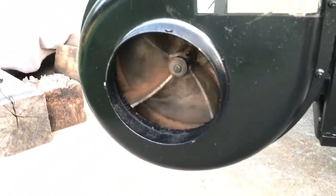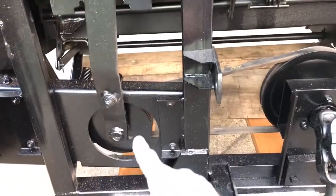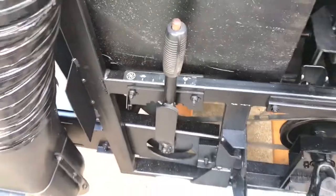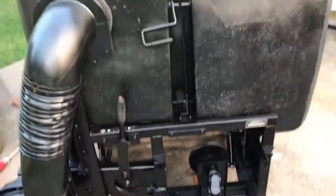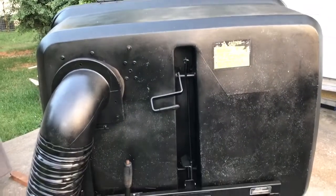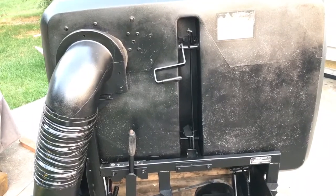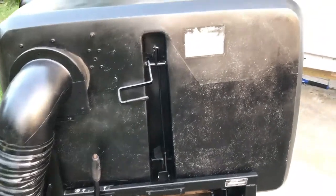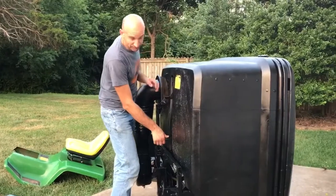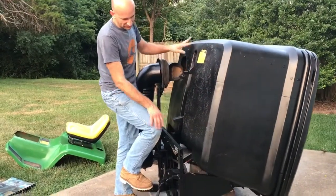It goes into that impeller, chops it up. It's got a speed adjustment for the impeller. It's supposed to be set up so you can mostly unload it while sitting on the tractor. This is a spring-loaded latch — that's all it is — and it's got a little hydraulic cylinder right there.